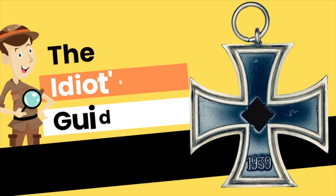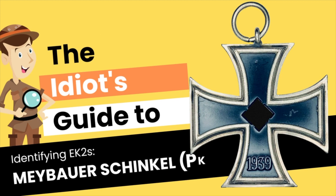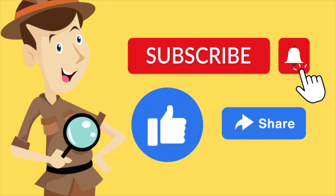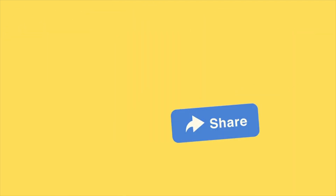Hello and welcome to another episode of the Idiot's Guide to Identifying Iron Crosses Second Class. In this episode we have the famous Maybauer Schinkel. But before we go on to the video, please do not forget to subscribe, press that notification button, and like and share.